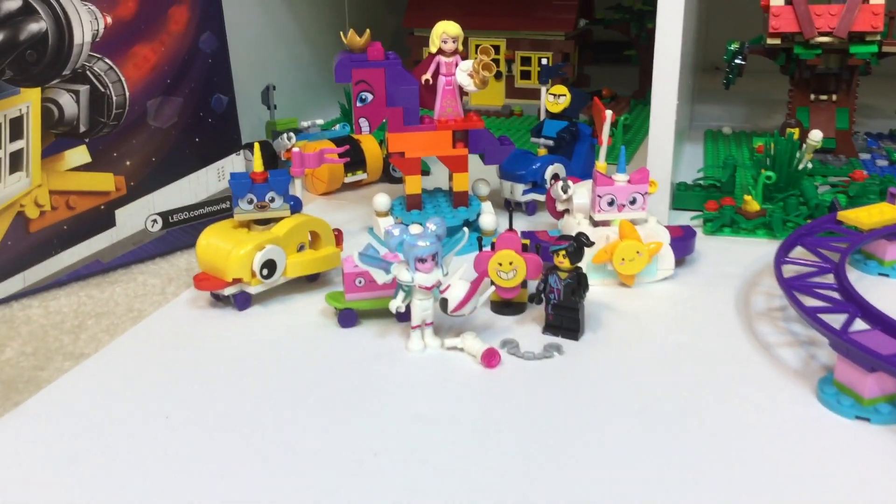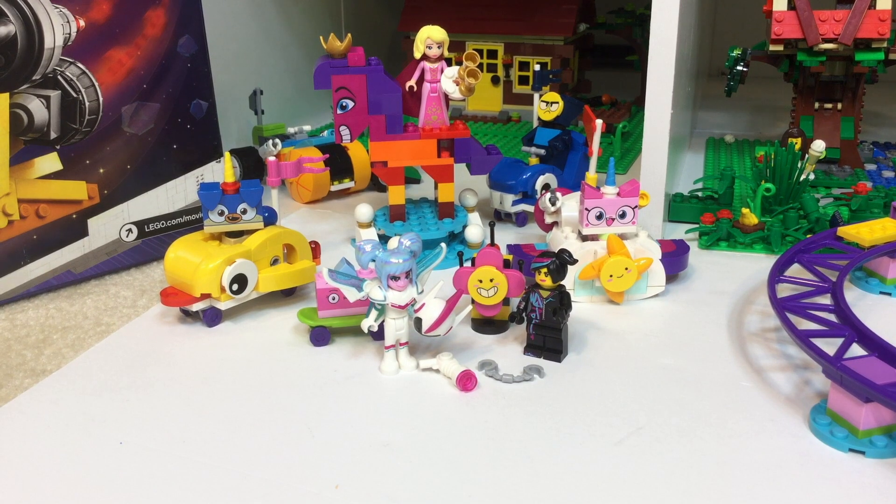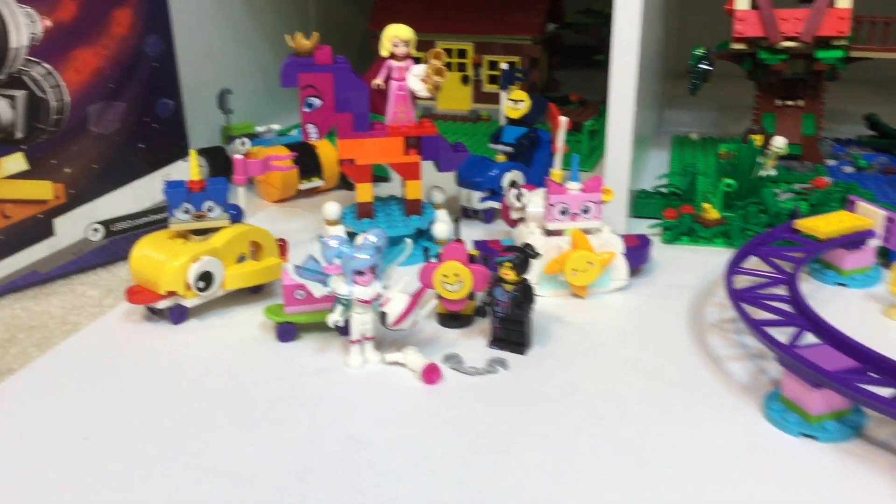Leave us a comment below — tell us what sets you have right now and which ones you really want to get. The Introducing Queen Whatevera Wanna'be set is definitely cool. We look forward to hearing from you, and have fun building your Lego world!